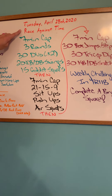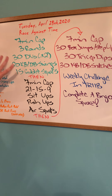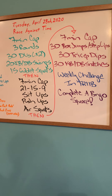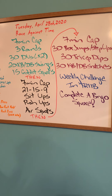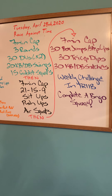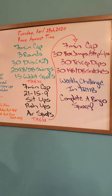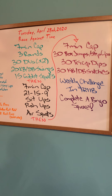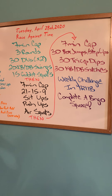Our workout today — why is it called Race Against Time? You have three mini workouts, and you only have seven minutes to get through each workout. The faster you get through each part, the more of a break you get before the next round. If you do not complete the mini workout in seven minutes, that's okay — you stop where you are and immediately go into the next one.